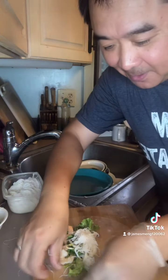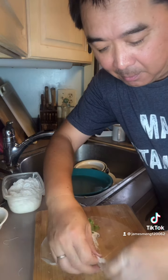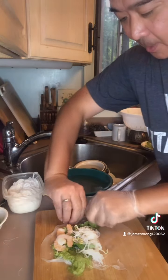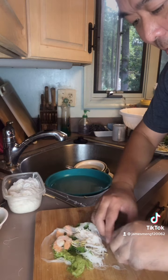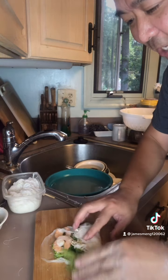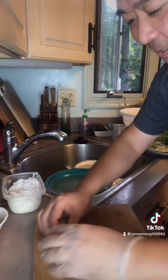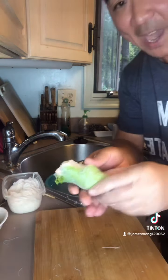Then you wrap it. It's too wet — this is definitely too wet. You can't be too late. If it's not too late, you can wrap it. But if your chopping board is wet, you have to be very, very quick to wrap it.